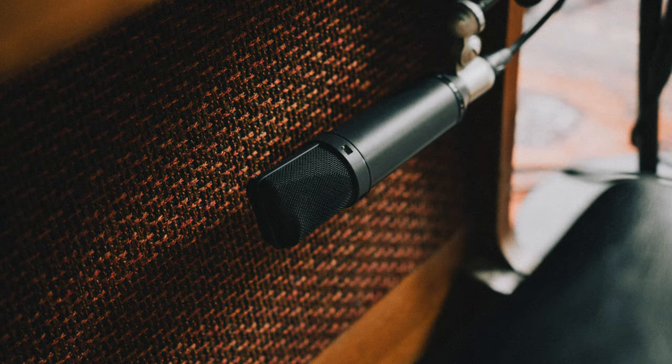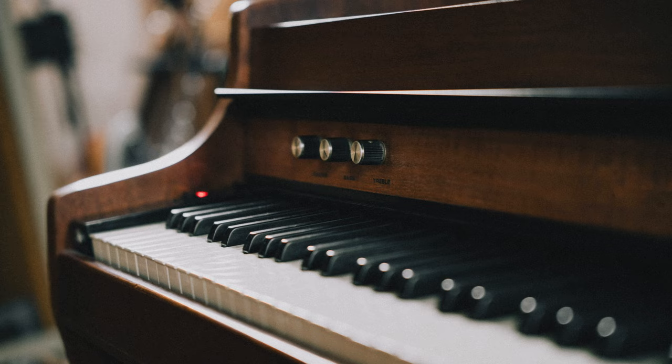It's that classic electric piano sound that you all know and love, but it's got a unique vibe and mojo to it that you won't have heard before. What I'm going to do is take you through some of the presets first so you get an idea of what this sounds like, and then we'll go through the whole instrument so you can see exactly what's in there.